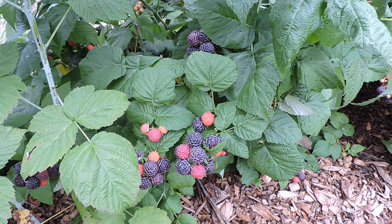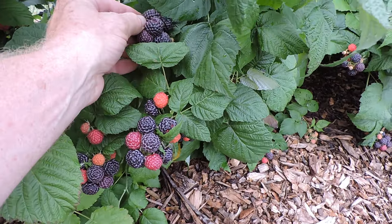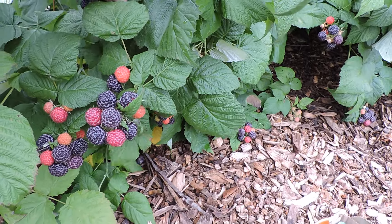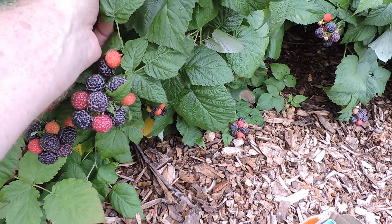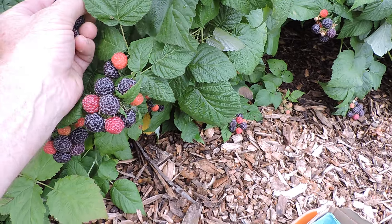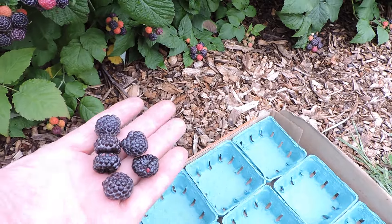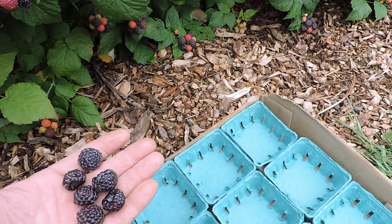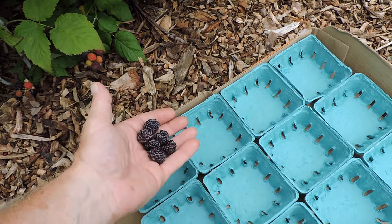Picking day for Mac Black Black Raspberries. Look at that. So there's what I picked — six of them right off of that one little crown.